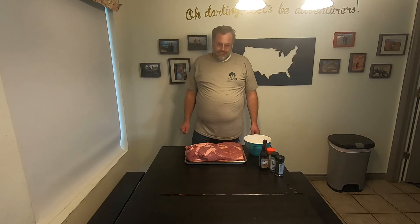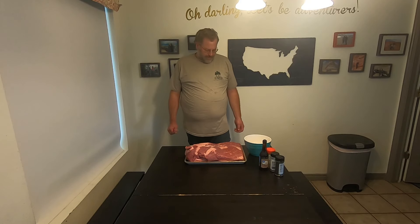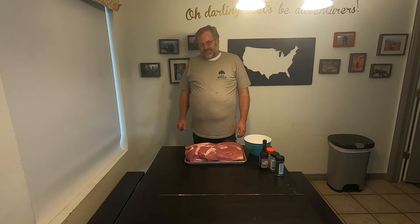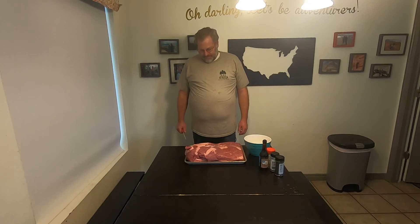Okay, so here we are back doing stuff. Got another brisket today. We're going to do something a little different with this one — we're going to separate the flat from the point and make some burnt ends. So we're going to cook them separate and make some burnt ends out of them.